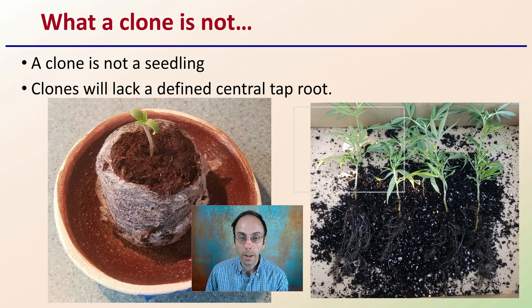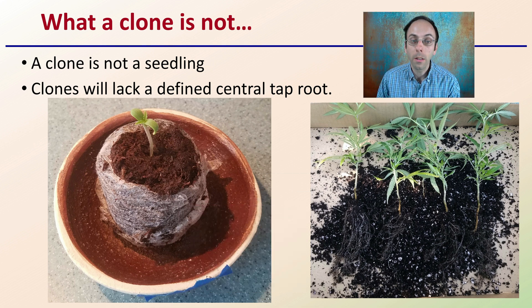However, what is a clone not? A clone is not a seedling. A seedling starts from a seed, develops cotyledons, and it's that new emergence. A clone is a cutting — asexual vegetative propagation from an original plant. Clones also will typically lack that defined central taproot that you see with seedlings.